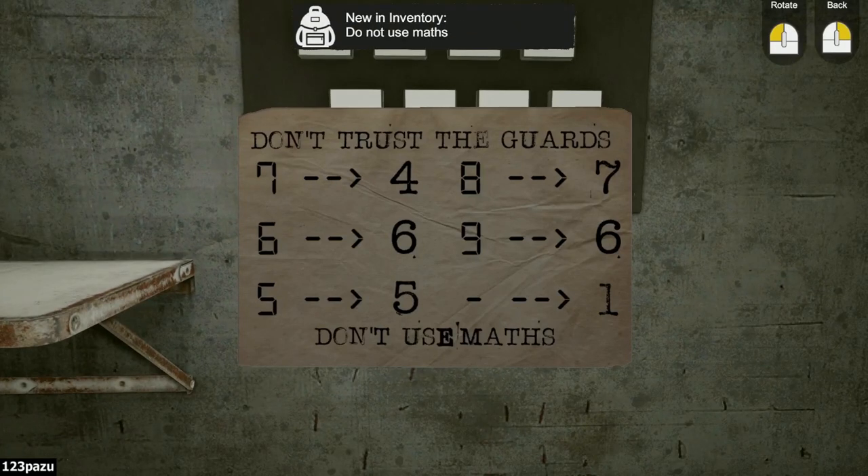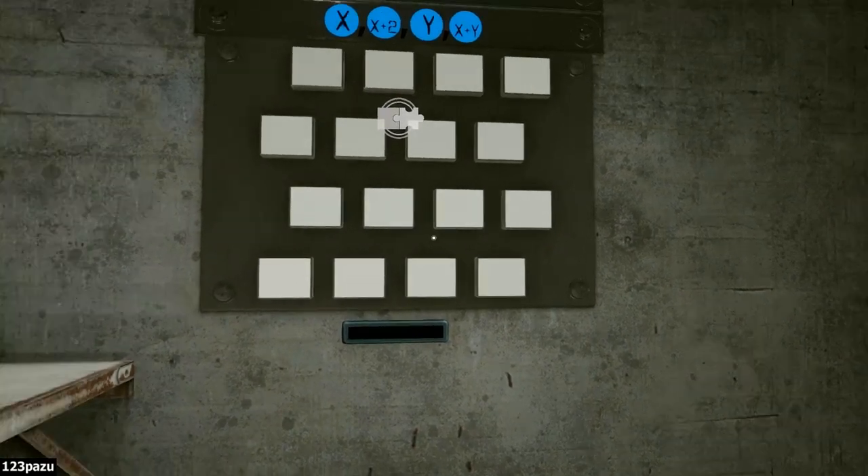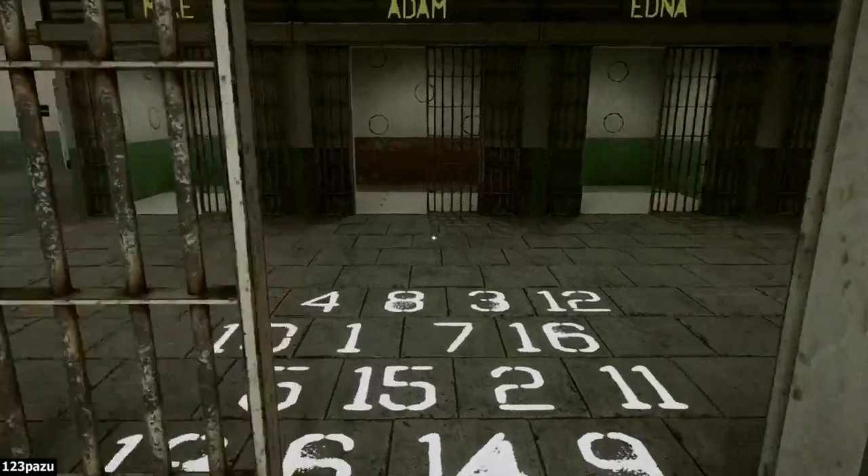Don't trust the guards. Seven to four, six to six, five to five. Eight to seven, nine to six. And a minus sign equals one. Don't use maths — do not use maths.